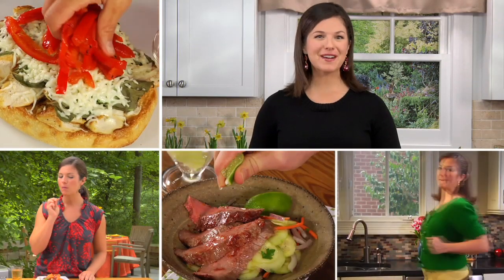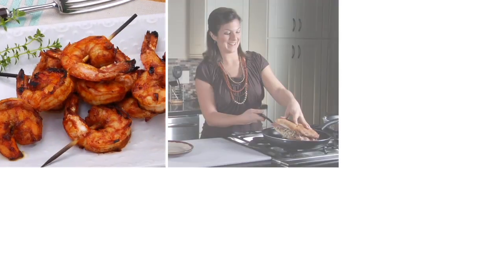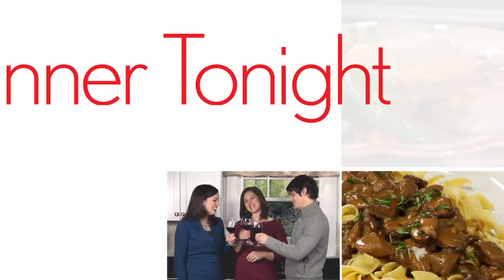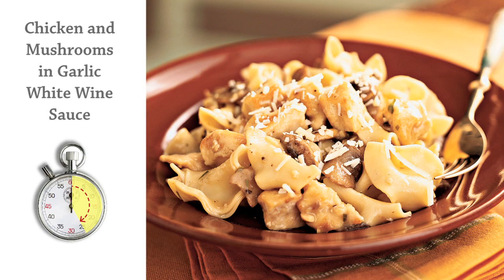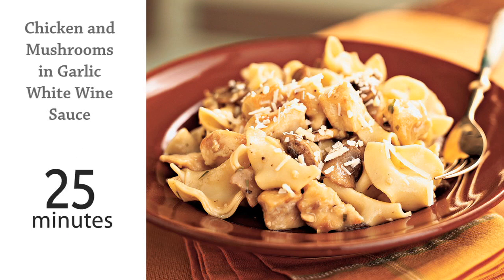Hi, I'm Holly, food editor at MyRecipes.com. Dinner tonight will show you how to make a healthy and delicious supper in less than 45 minutes. In just 20 minutes, you can have an easy weeknight meal that uses many inexpensive ingredients that you probably already have on hand.